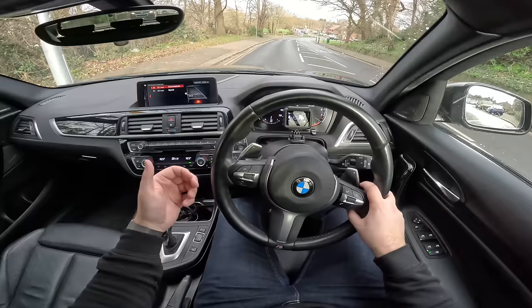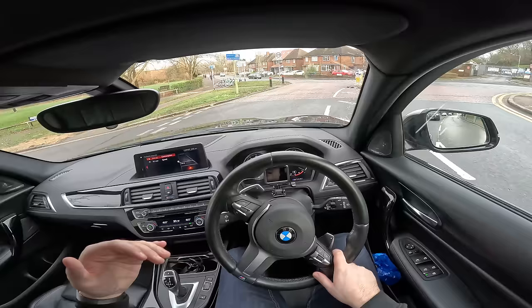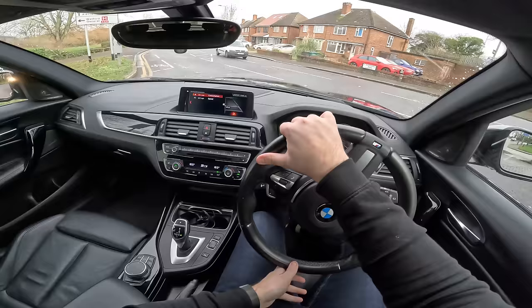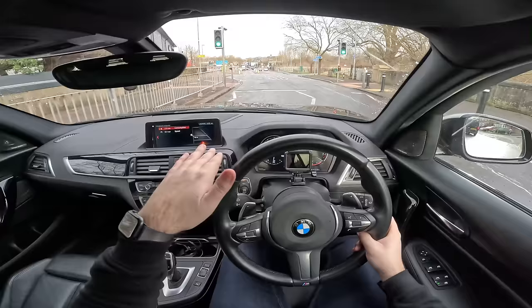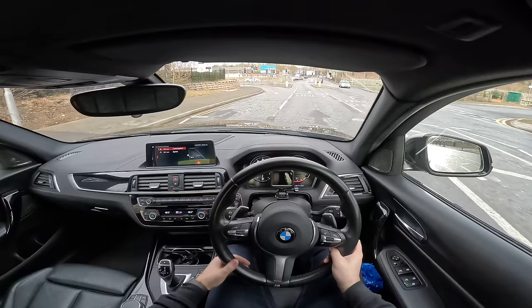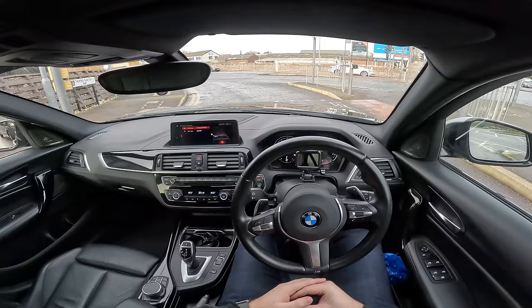Where it is a bit lacklustre is its suspension, as you can tell going over those speed bumps. It's a bit pogo-y. I would say it's about as stiff as a full-fat M car, which surprises a lot of people. It's as stiff as an M2, but it doesn't have the finesse or refinement. It kind of hits the bump, pogos up, comes down, and pogos a bit again — one of the shortcomings of the 140i. But it means you can spend more money fixing it and making it your own, which is great.